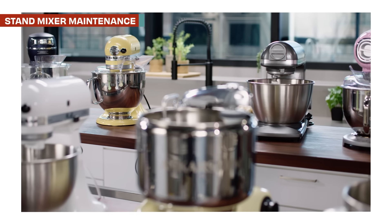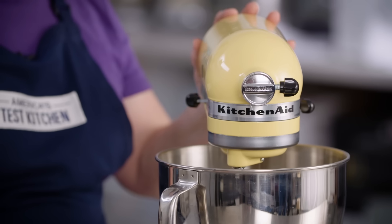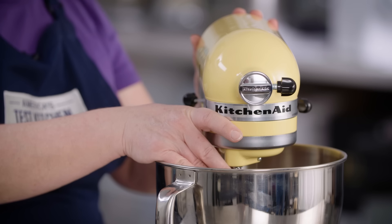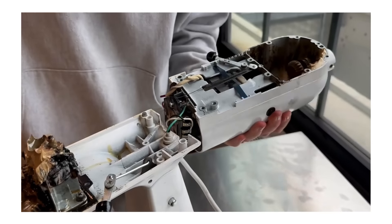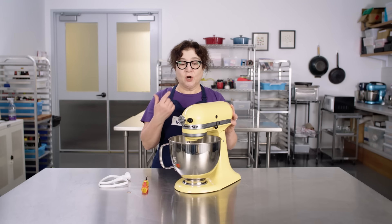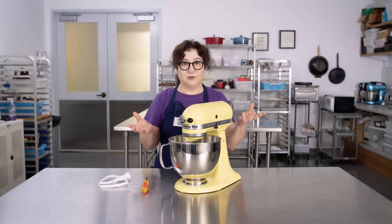We have dozens of stand mixers in the test kitchen, and we have to take care of them all the time to keep them in top condition. There are a few things we've learned about maintaining your stand mixer to give it a much longer working life. First, you want to run it pretty frequently. If you keep your stand mixer just for holiday baking and use it once a year, you may get a rude surprise — you may find oil dripping out if it's been stored for months. That's because the motor really needs lubrication. It has a thick black food-safe grease in it. If undisturbed for too long, you can actually see it leaking out. Even if you're not going to use it, take it out every couple of months, plug it in, and run it for about two minutes to get that grease up into the gears.